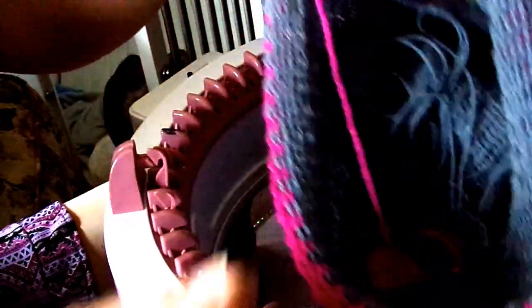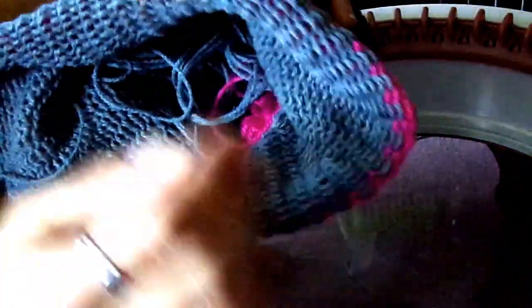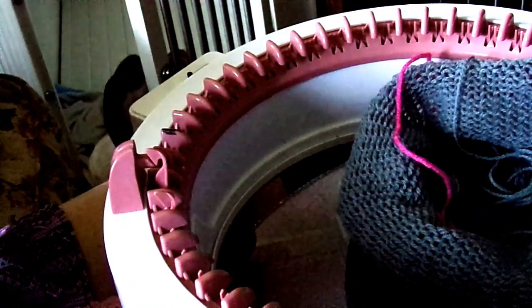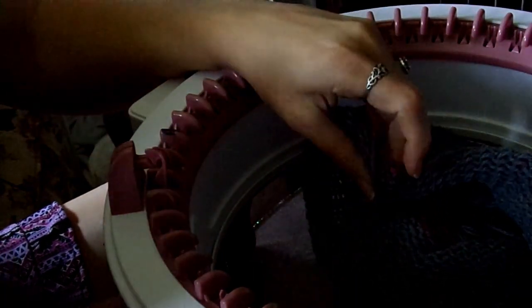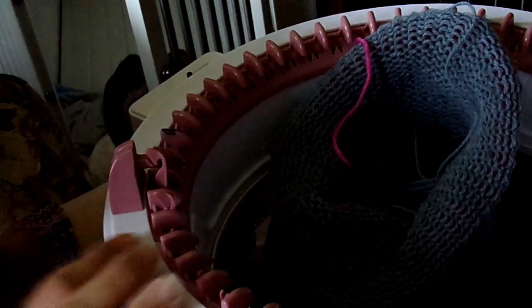So it looks like this when you're done and then you have the waste yarn on your project so you can pick up the stitches and close the tube however you want. In the next video it will be covering cast off with drawstring. Thanks for watching and I'll see you next time. Bye!